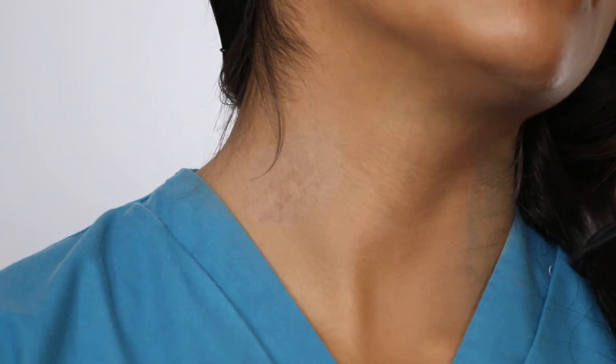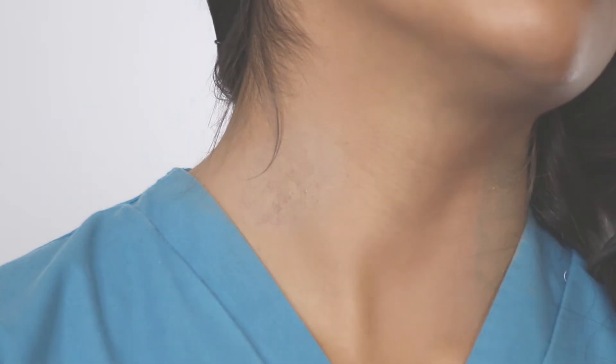There you go. Hopefully these two ways of covering up tattoos have really helped you guys. Thanks for watching.